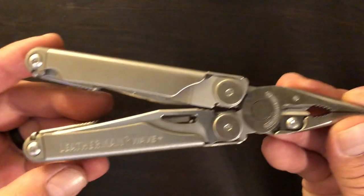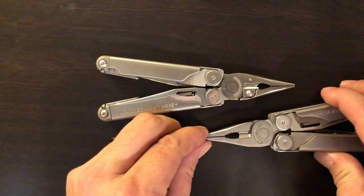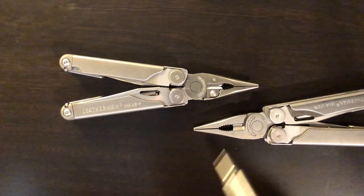I'm going to bring in the old Wave and we're going to do a little comparison, kind of show you what's different. Just a few things of note. First and foremost is obviously the 154CM replaceable cutters.